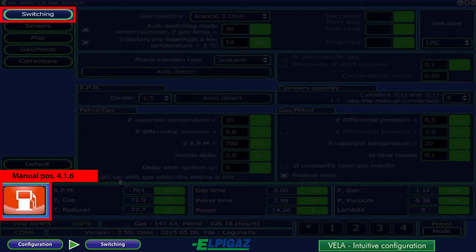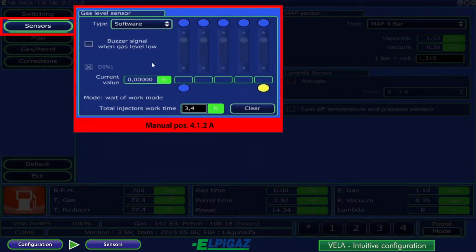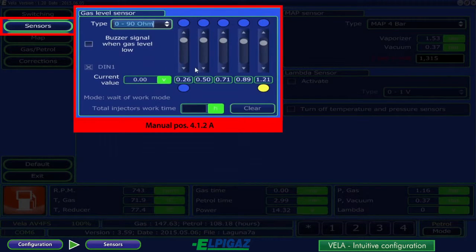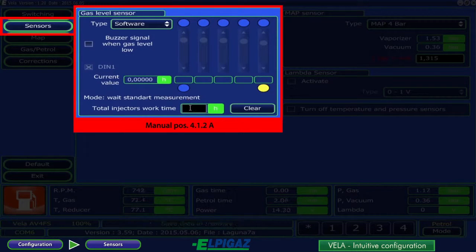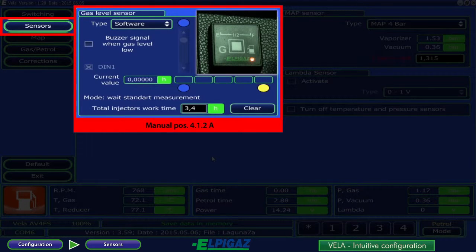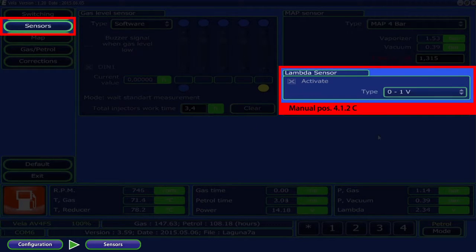On the bottom left side, the icon indicates the type of fuel used by the engine, and the right sidebar displays the basic engine and gas system parameters. On the next sensors subpage, select the gas level sensor type. A new software solution allows the amount of gas in the tank to be determined based on the total gas injector's work time. This solution does not require the use of a gas level sensor for the system. The car driver should fill up the gas tank and use the gas petrol switch according to the instructions. Next, select the MAP sensor and lambda sensor if connected.